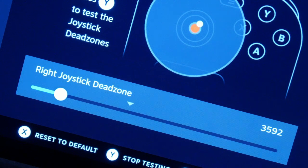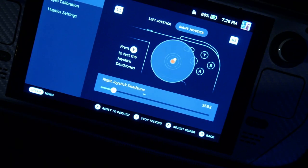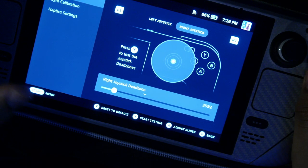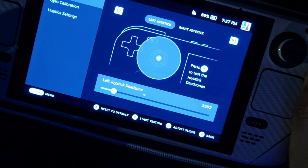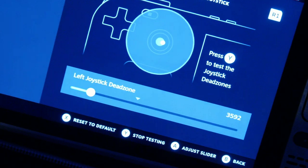It just needs to be calibrated. If I zoom out a bit, that's the right stick. Let's go to the left stick — and there is the stick drift on the GulliKit.